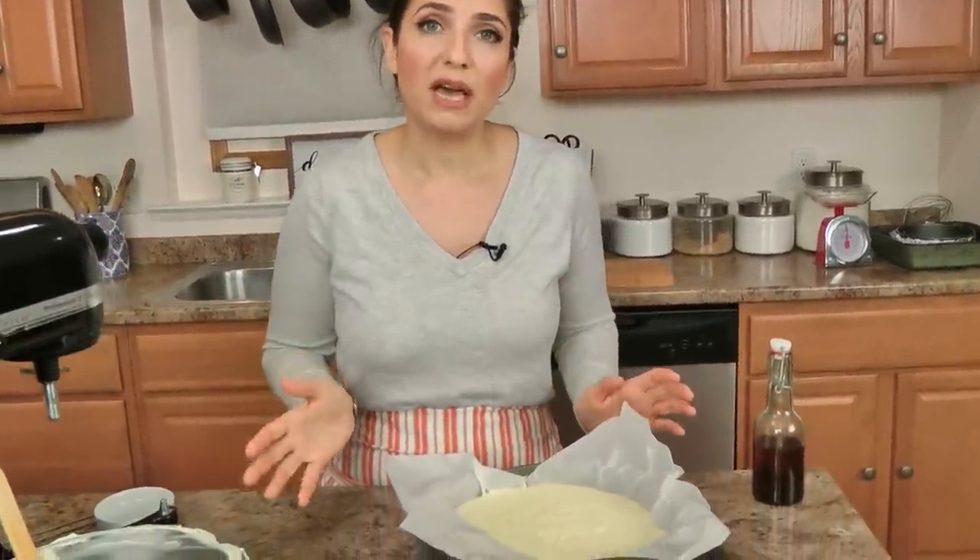Pop this into the oven at 425 for 45 minutes. It'll look golden brown and caramelized on top, which is what you want. The center will be slightly jiggly, which is important, and then let it cool completely. It's going to be magnificent.